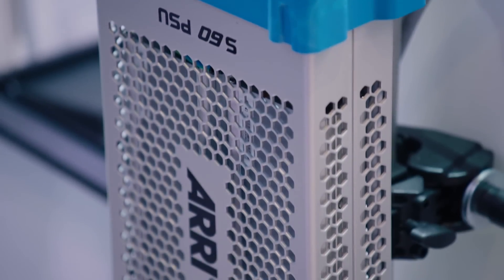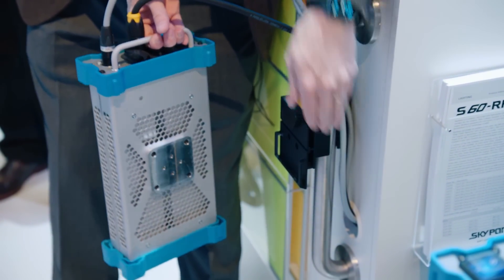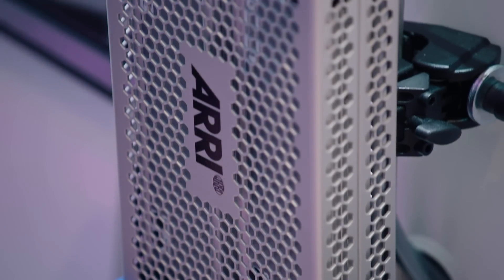Our power supply system also has a quick-release system on the back that allows you to quickly pop it off of the different mounting systems we have, and simply pop it back on when you're ready to use it.